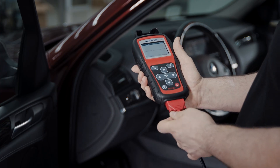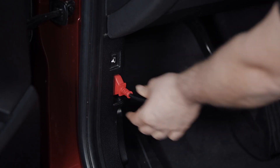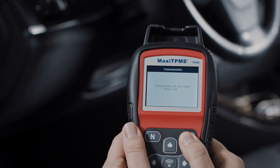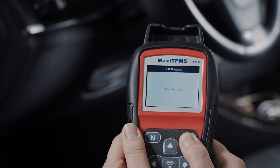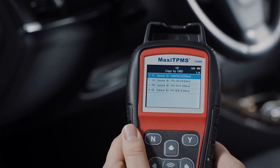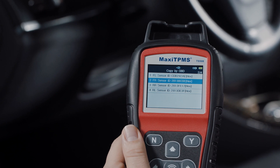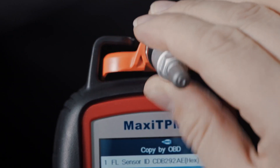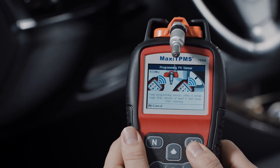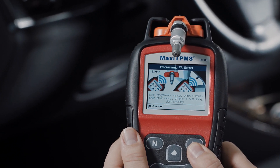Copy by OBD: Connect the TS-508 to the vehicle by OBD2 cable and turn ignition on. Press Y to continue. The TS-508 will automatically read sensor IDs from the ECU and display them on the screen. Place the MX sensor near the top of the TS-508, select one sensor ID, and press Y to copy the ECU sensor ID into the MX sensor.